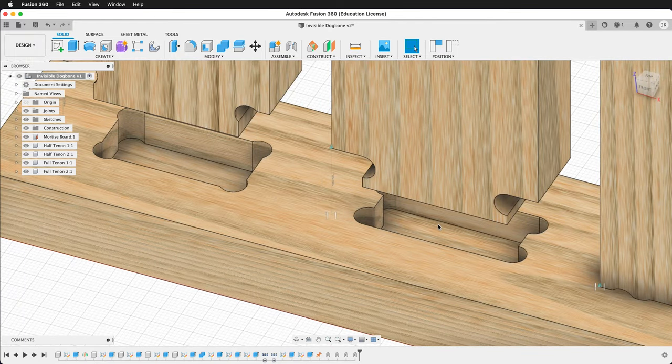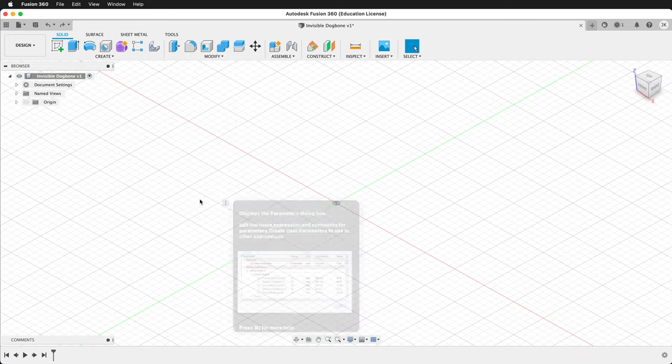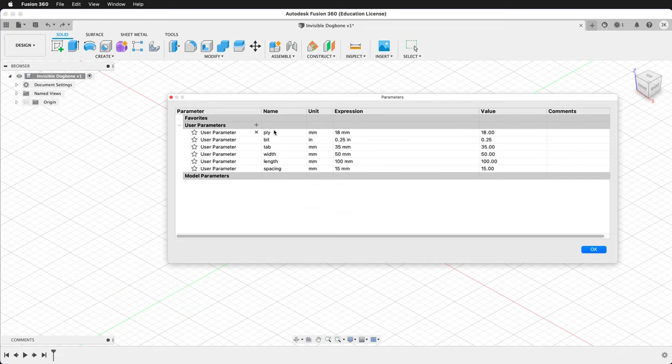And of course, on the half-depth mortise, use the T-bone fillet. Now I'm going to show you how to make these fillets in Fusion 360. First, let's click on Modify and our user parameters. In this document, I've set up a user parameter for ply of 18 millimeters, a bit diameter of 0.25 inches, a tab width, a width of our boards, a length of our boards, and some spacing for in between.